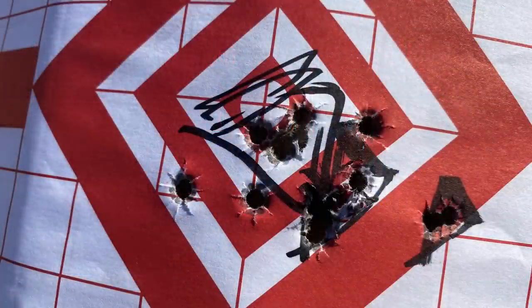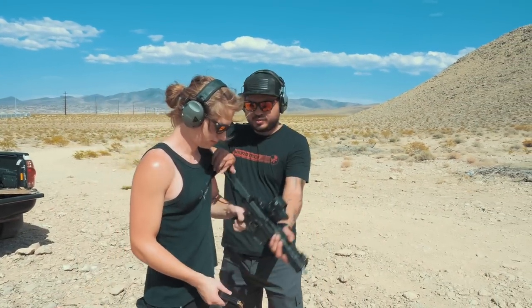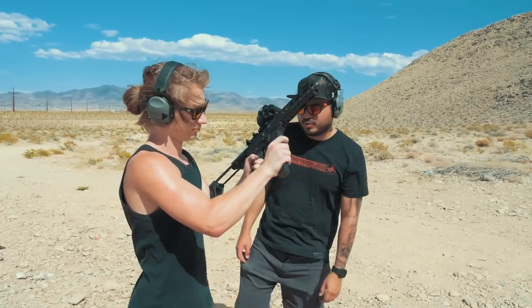We were using 147-grain 9mm since we'd be shooting it suppressed. This photo speaks for itself — each grouping as we made adjustments had all rounds touching every time. This is definitely one of the most accurate guns I've shot. I started the guys off with a fun steel challenge-style stage using six-inch plates staked in the ground and a double helix Magstar from Red Stitch Targets.